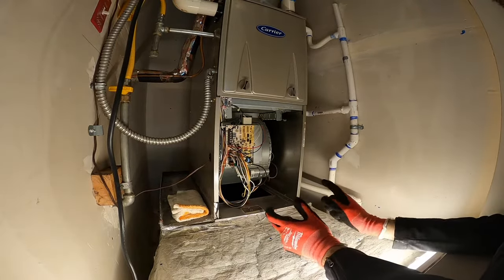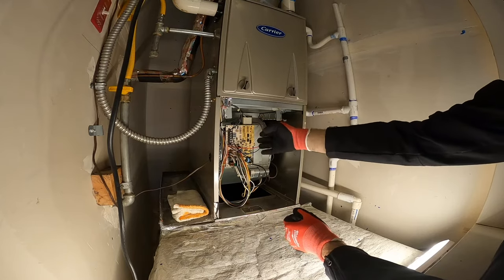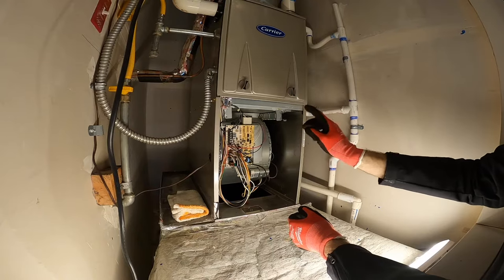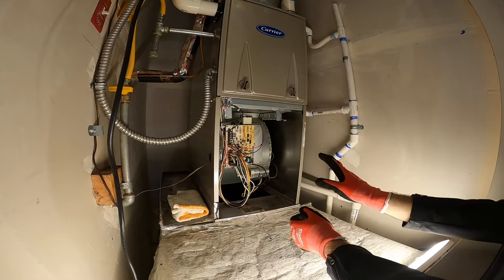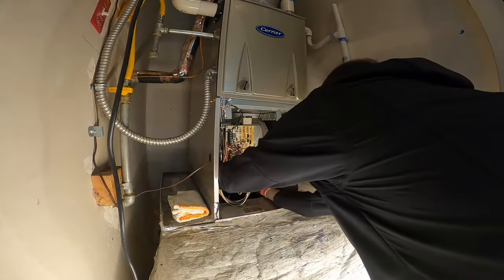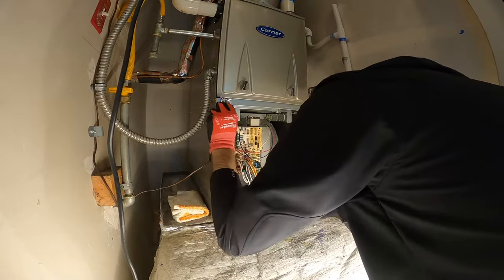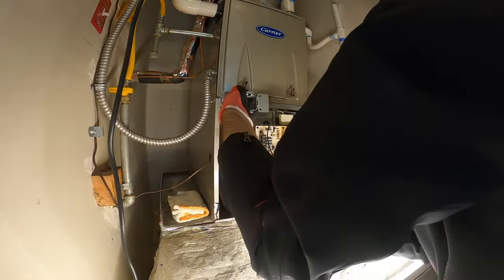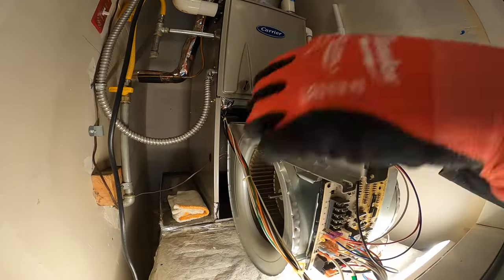It's very important when you do that that the power is shut down, because not only do you have electricity there — if the power is not shut down you can get electrocuted — but in addition if for any reason the blower motor starts you can get a finger cut or something. Normally there's a safety switch but don't assume that it will work. And here we have the blower motor assembly.